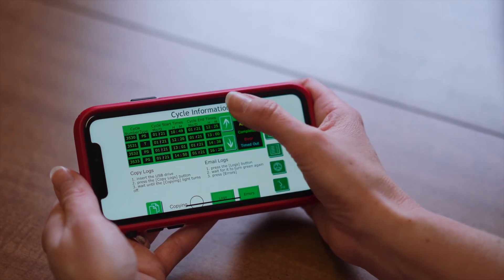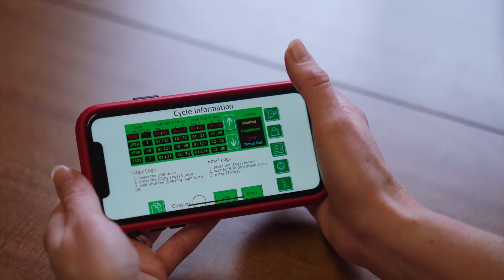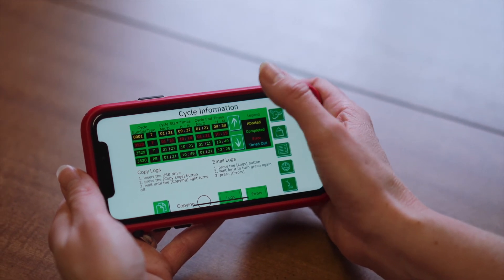You can actually scroll through the history of all the pasteurizing and thaw cycles that have occurred. So the unit is doing more than just pasteurizing — it's also serving as a tool to help you implement your protocols and make sure that they are being implemented properly on a day-to-day basis.